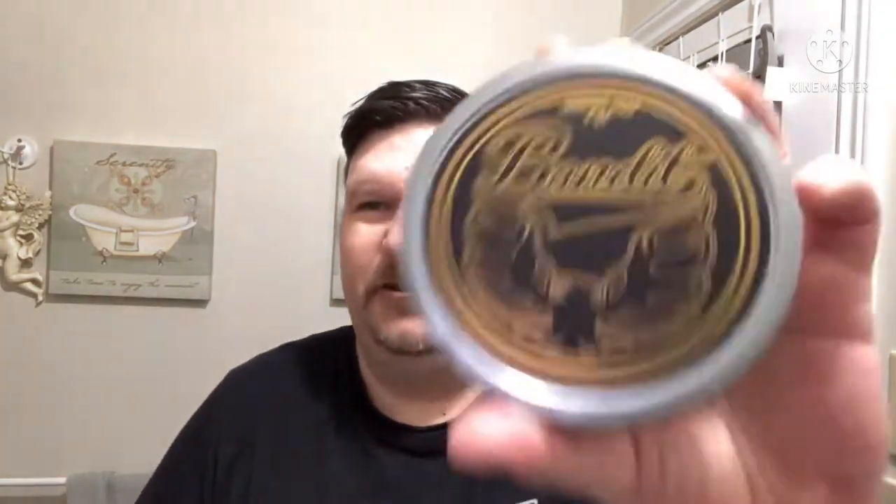Greetings friends, welcome to the demo with me J-Mac, the Red Island Shaver. Today we're getting into Dr. John's Bandit — yes, yes, can't wait to get into this one. It smells amazing, right up my alley.